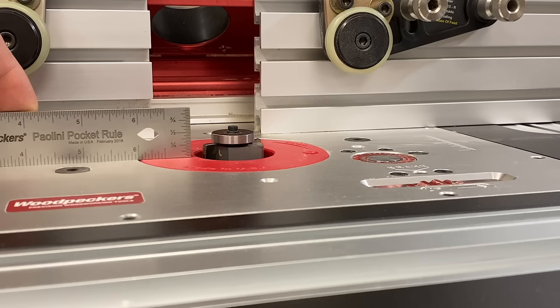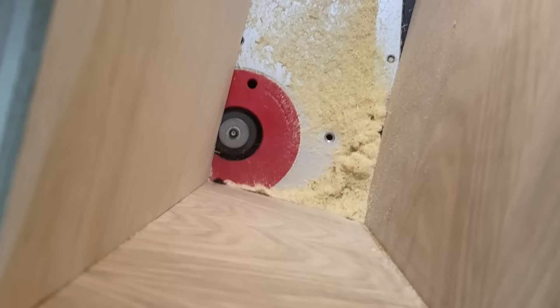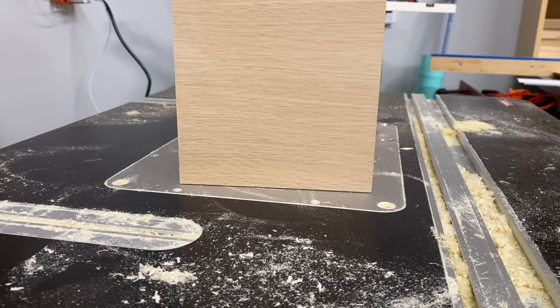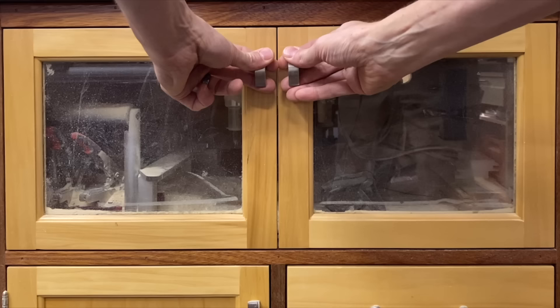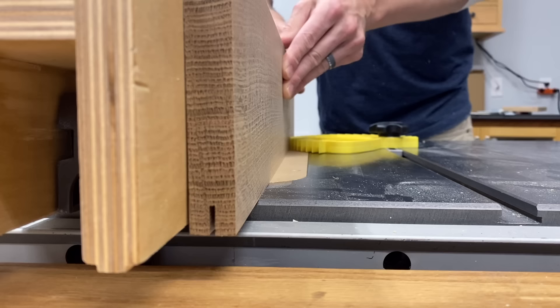Next up I needed to rabbet the back of the case to accept the back panel. I do this on the router table with a rabbeting bit, and since I'm using quarter inch material for the back, I rabbeted out a quarter inch deep by three eighths of an inch wide.